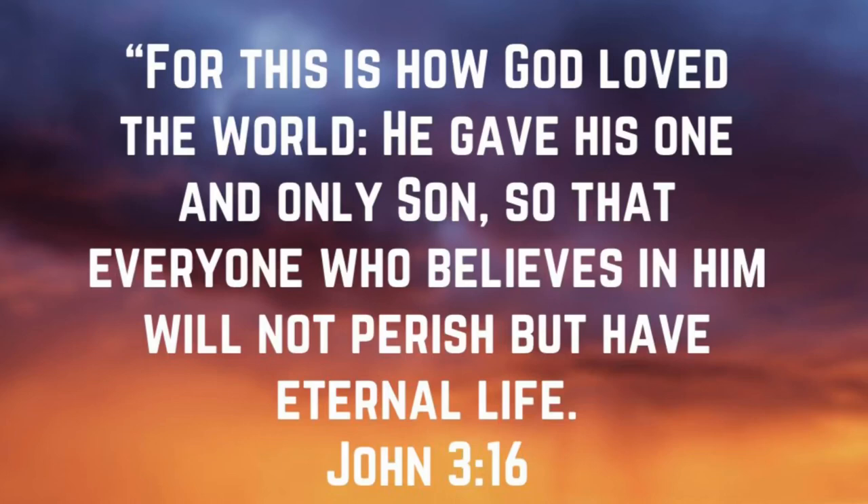This is how God loved the world — he gave his one and only son, so that everyone who believes in him will not perish but have eternal life. John 3:16.